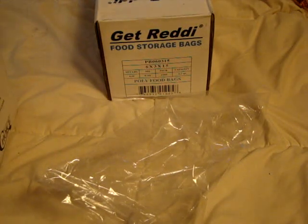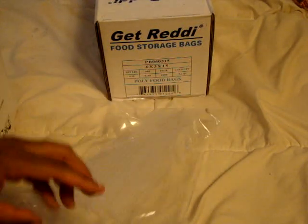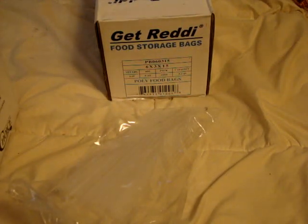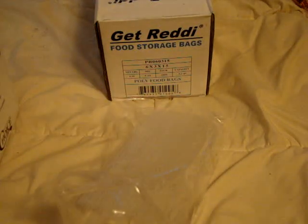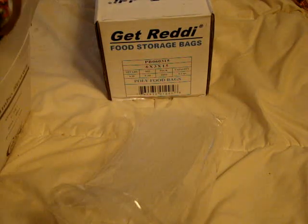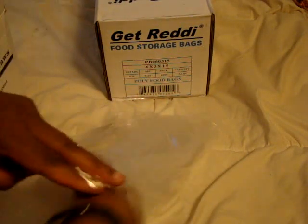So I'm just going to go ahead and grab some of these translucent straws and put them inside here so I can grab them when I need them. This just makes for easy storage as well. I'm just taking them right out of the box and bagging them up. When I want to grab some I can just easily do that.